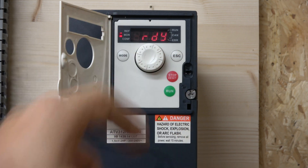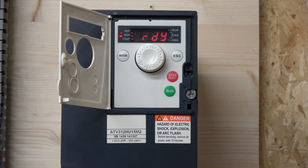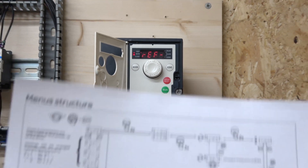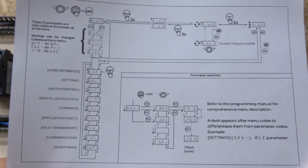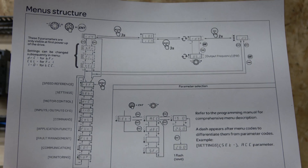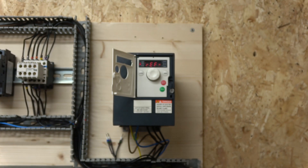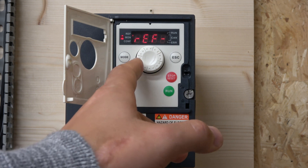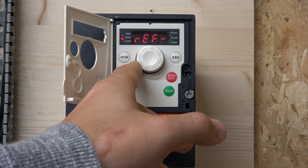To enable menu access, hold Escape for roughly two seconds — all the lights will jump together. Now when you click the middle button, it enters the settings menu where you can start making changes. I'll quickly show you the breakdown of those settings — there are roughly nine or ten groups.